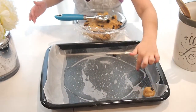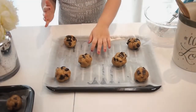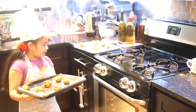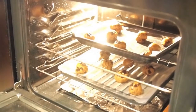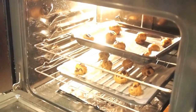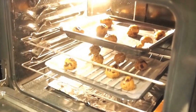Make sure you do one-two-three, one-two-three, one-two-three when rolling. This is the last one — we're going to put them in the oven now. The cookies will bake for 12 to 13 minutes. I can't wait to eat them — I think they're going to be so yummy!